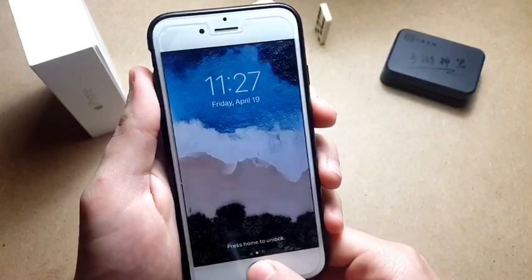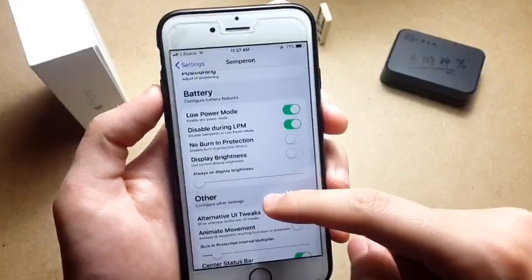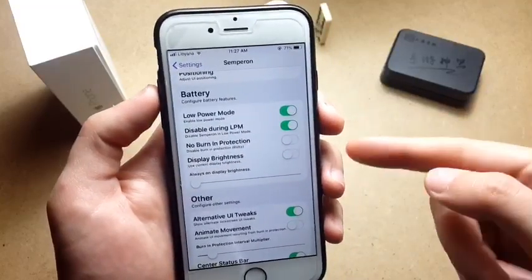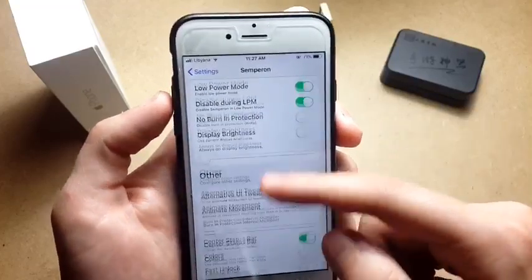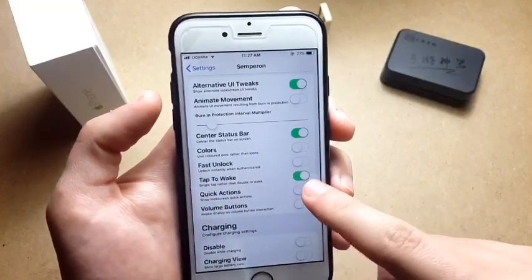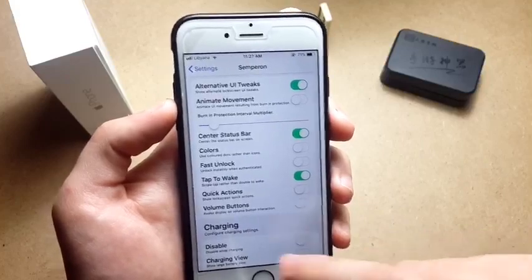Since my iPhone 6 has an LCD screen, as well as the iPhone 7 and 8, it actually cannot dim itself to the point where it appears turned off. It's still turned on but the brightness is really low so you can't notice it's on. The problem with this is that the screen is still on in the background, which is actually draining your battery.